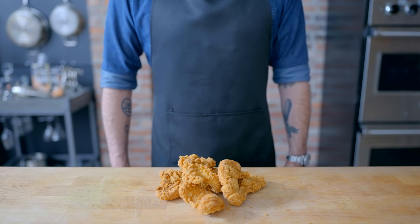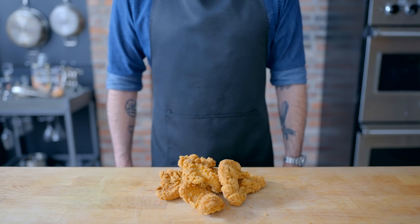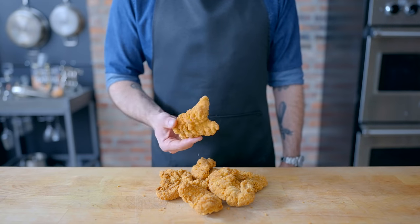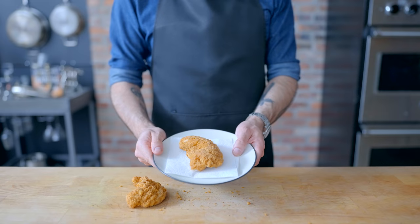Hey, what's up, guys? Welcome back to Binging with Babish, where this week I'm using the mention of chicken fingers on Community as an excuse to make what remains my Applebee's entree of choice, chicken fingers. For the show-accurate version, I've got some frozen ones here, which is undoubtedly what they'd serve at Greendale Community College and every cafeteria in the known world.